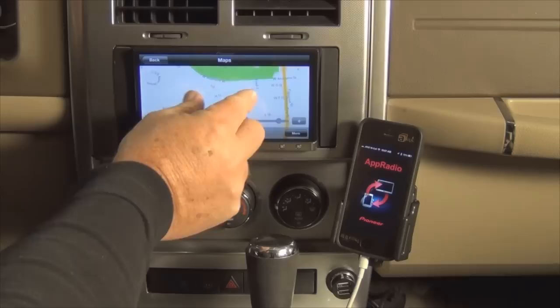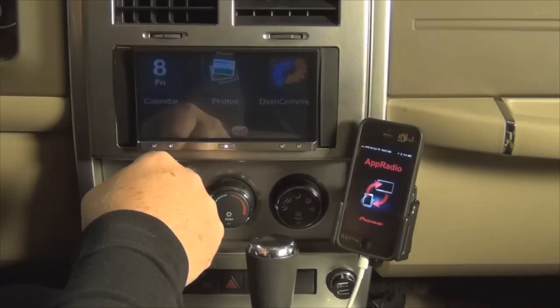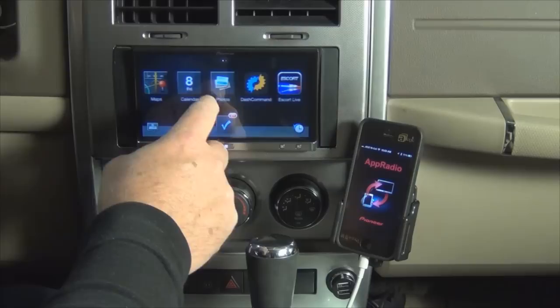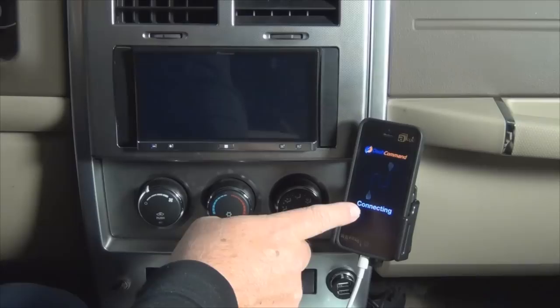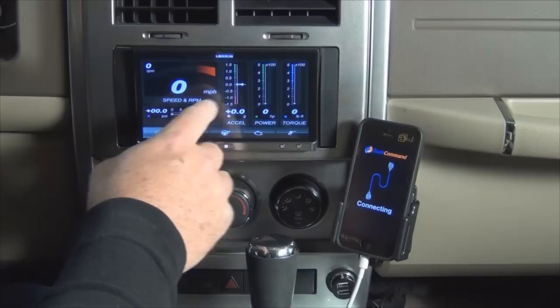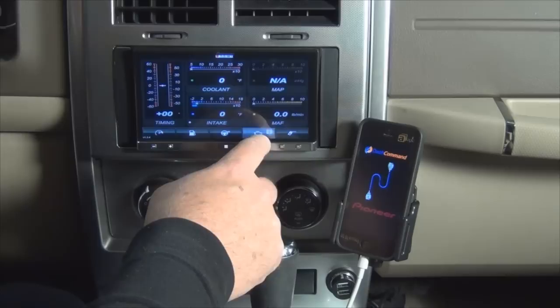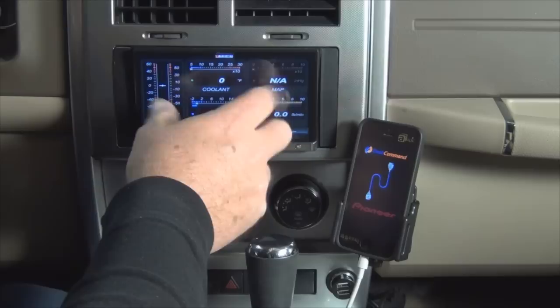So we can scroll and everything works very nicely here. I can even view my photo section and bring up photos. This one here is a nice app — Dash Command. It connects, and you'll notice that it changes over here on the phone to show that Dash Command is coming up. What this does is it gives me mile-per-hour, acceleration, power, torque. You can do things like look at fuel economy — actually a very handy app. It requires an additional device that goes into your car in order to pull all this data from the car itself, but it's a very nice device.